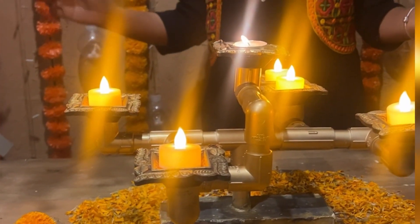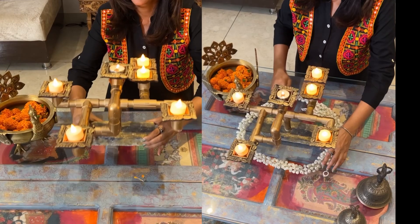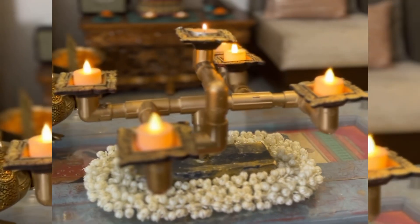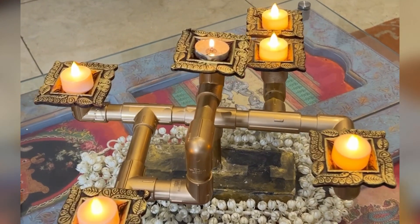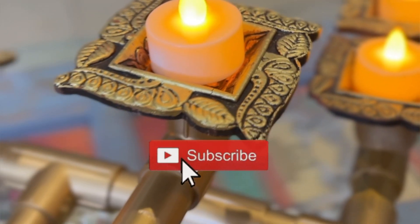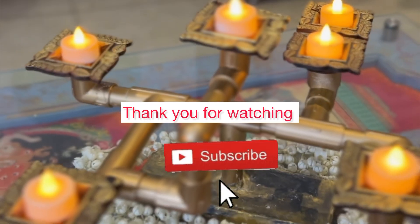Light up all the diyas with oil or tea lights and look how the stand makes up for a quirky centerpiece, apt for the festive season. Kaisa laga ye simple-to-do DIY? Do let me know in the comments, and see you soon with another DIY. Don't forget to subscribe to the channel if you haven't yet!